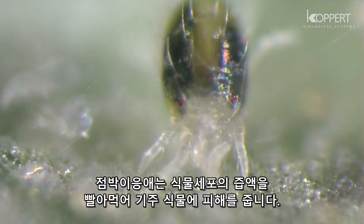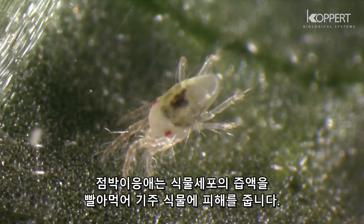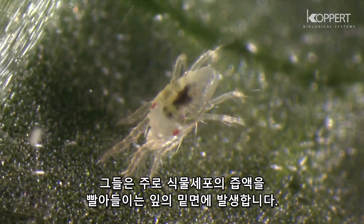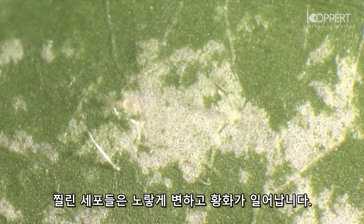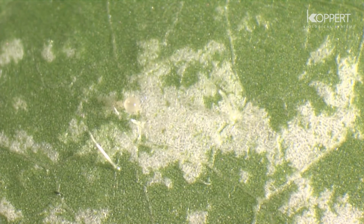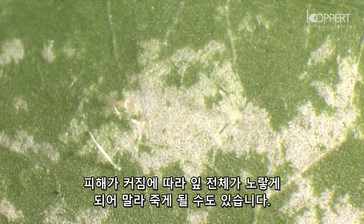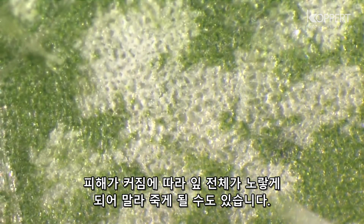Spider mites cause damage to the host plant by feeding on plant tissue and plant sap. They mainly occur on the underside of leaves, where they suck out the contents of the cells. These dead cells become yellow. As damage increases, whole leaves turn yellow and eventually the plant may die.